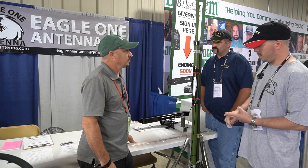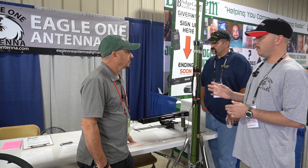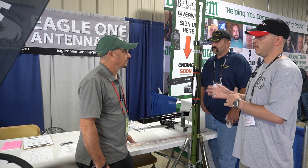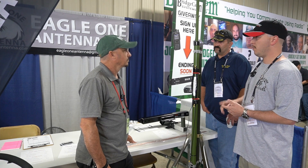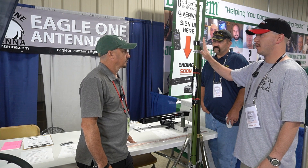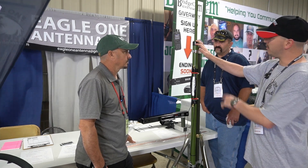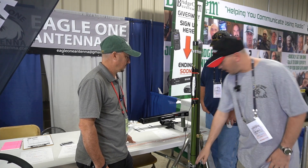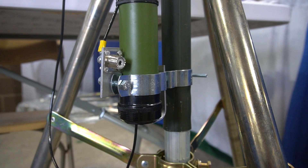It's a vertical end-fed quarter wave antenna, 10 to 80 meters. It's a quarter wave resonant on 40, also 15. We do recommend an external tuner, but it is wonderfully portable. It packs down to 48 inches. It only weighs about seven pounds. At fully extended height, it's roughly 31, 32 feet tall. We provide a lug for a ground counterpoise.